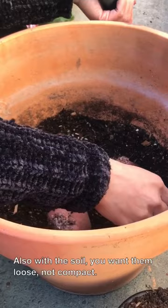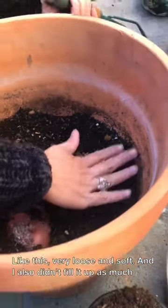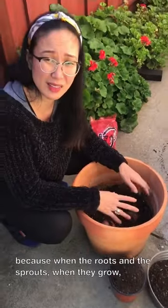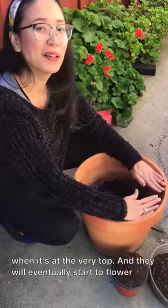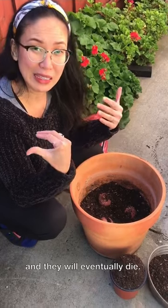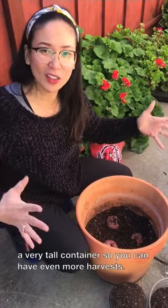With the soil, you want it loose — not compact. Very loose and soft. I also didn't fill the container up too much, because as the roots and sprouts grow, you want to keep adding more and more soil, up until it reaches the very top. Then they will eventually start to flower and eventually die — that's when you know it's harvest time. It's probably more ideal if you start with a very tall container so you can get even more harvests.